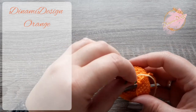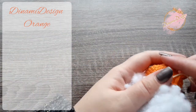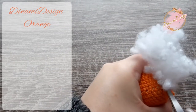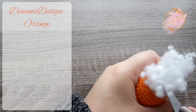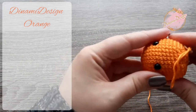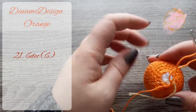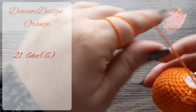It's time to stuff our orange. An amigurumi is fine when it is stuffed really very well. While you are stuffing, turn the amigurumi in your hand to make sure that all sides and all corners have the same amount of stuffing. In the last row we are going to make 6 decreases. At the end of the row we have to have 6 stitches.